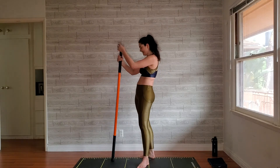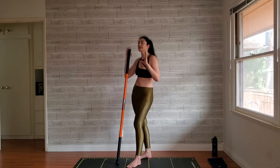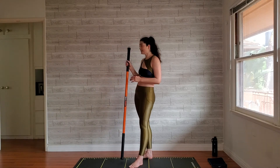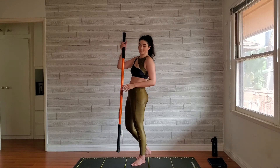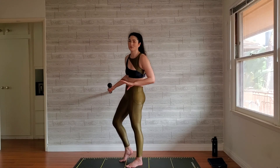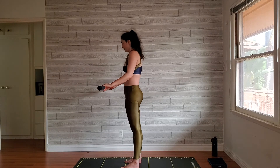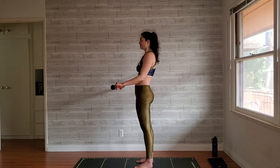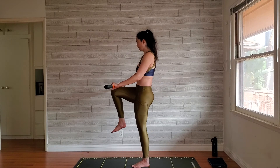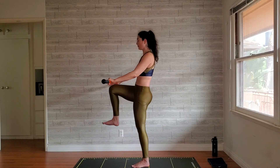We have the other side to do. If you're able to do these, you already see how much your balance has improved since week one — this is really challenging just to keep the stick that's not attached to anything up on the wall, and then you add single leg work. Finding that position at about hip height, stepping back, knee touches the bar — can go a little higher on this side — and kick out, toes pointing down, for ten reps.